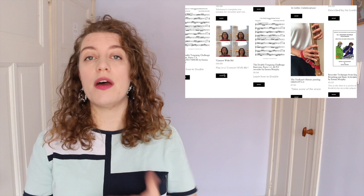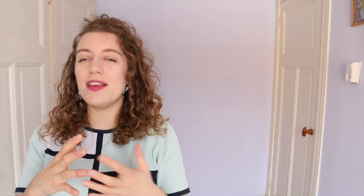Next up we have the Consort with Me series by Emma Murphy — video play-alongs with one part missing, which is the one you fill in. What I like about this is that Emma has chosen not to count in but to show how to begin with her breathing, much like you would in a real recorder consort. So what I love is that all of these are offering something different: in Helen's videos she's showing you the conducting, and in Emma's it's more about the breathing. Emma's videos are mainly early music but there are some classics like Singing in the Rain, and you pay £10 which gives you access to all of the material she's done.